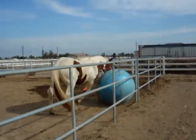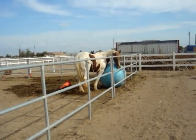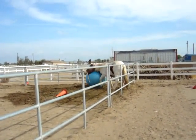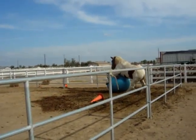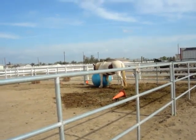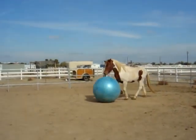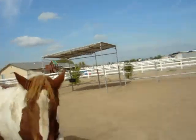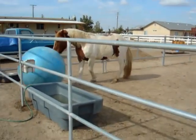You're gonna have to move your water trough. I have a feeling he's gonna mount it. He's gonna try to. I have to move the water trough. Oh, he's going to get stuck in that corner again.